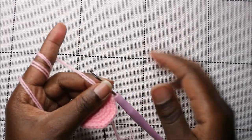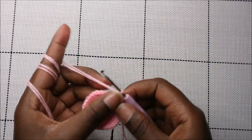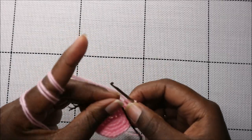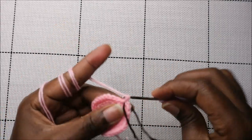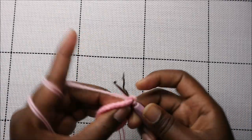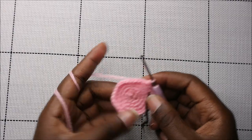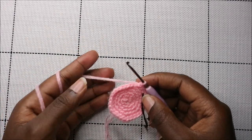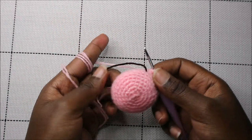For the next four rows, which is from row six until row nine, we are going to do single crochet in each row for a total of 30 stitches in each row. Continue doing single crochet all the way around for each of these four rows. I'll see you when you're done with the ninth row so we can start the tenth row together.